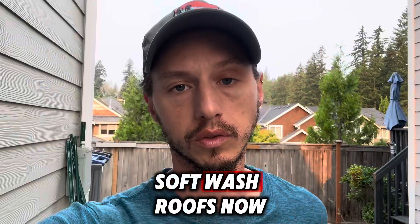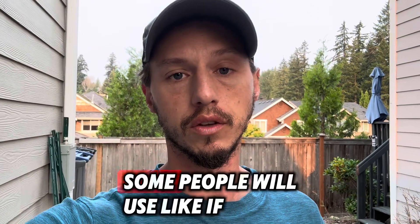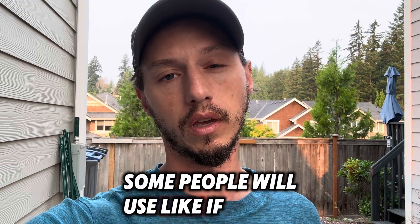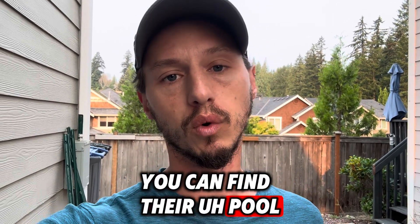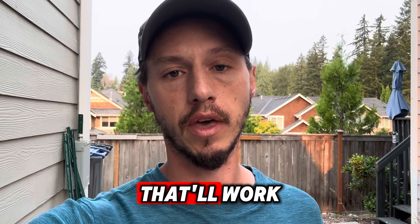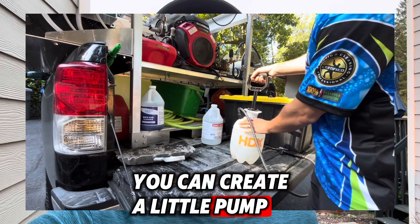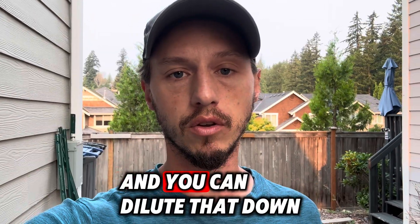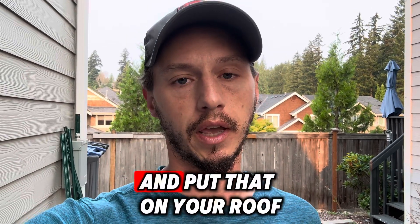Because of that, we only soft wash roofs now. There are a number of different chemicals you can start out with. Some people will use pool shock bleach from the pool section at Walmart — it's generally about a 10% bleach. You can put that in a pump-up sprayer, create a little pump system, and dilute it down to about 5 to 6% and put that on your roof.